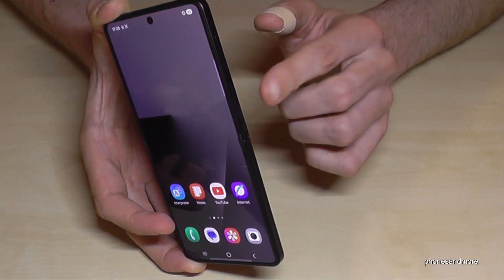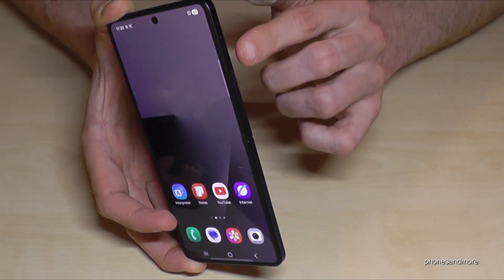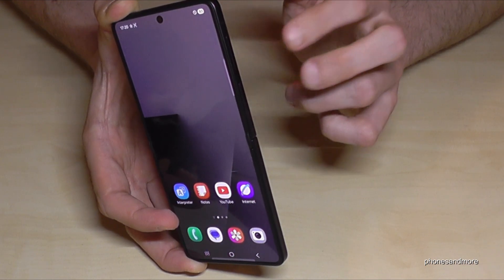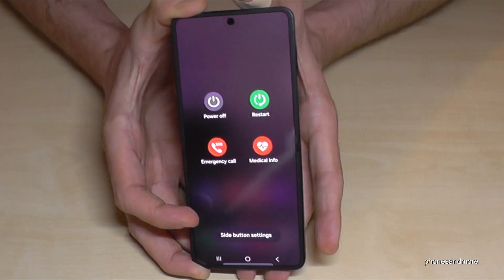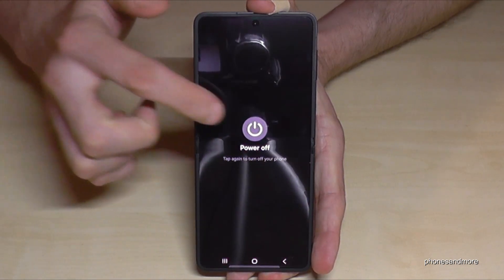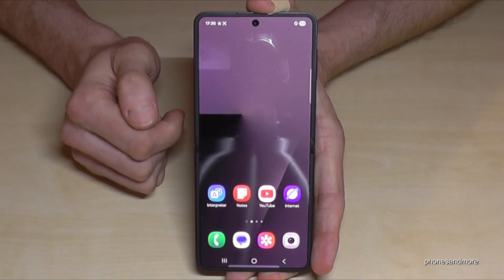For that, you will need to long press the power button together with the volume down button. Long press both buttons together and then you're finally at the power off menu. Just confirm power off and again power off, and the phone will turn off.